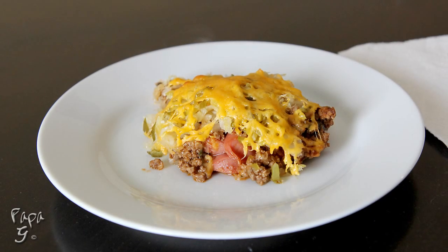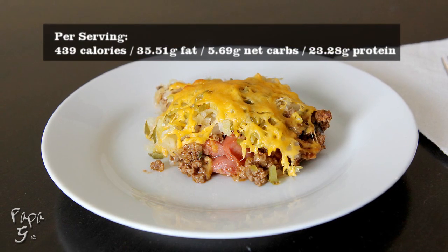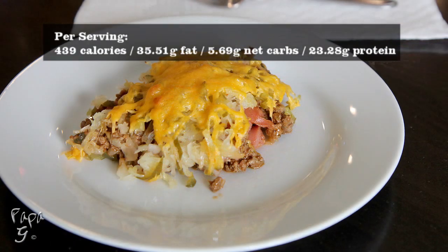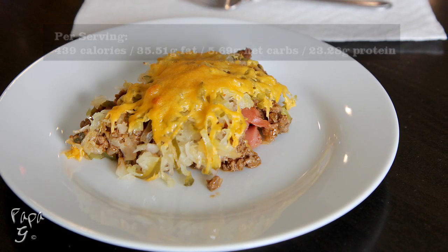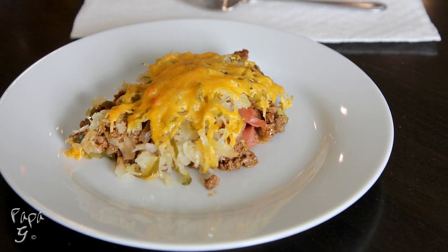Welcome all! Hoppa G here. Today I present my Chili Cheese Dog Casserole. This casserole encompasses all the flavors of a traditional chili cheese dog, without the worry of all the carbs. The only thing missing besides the bun is a ball game in front of it. Let's get started.